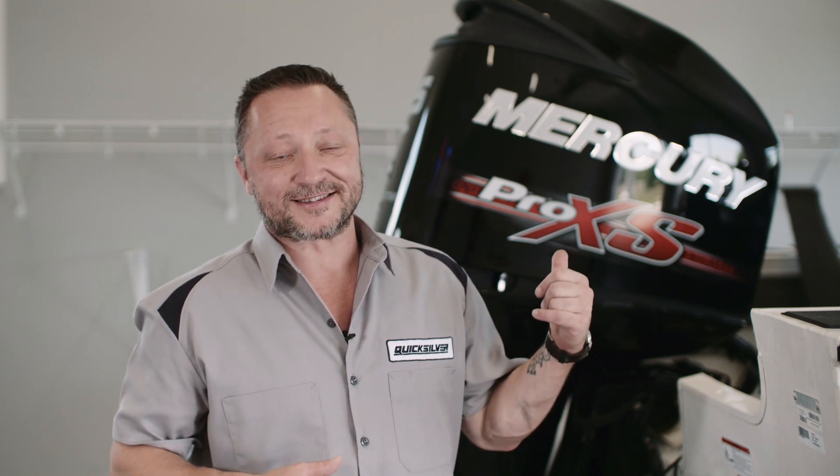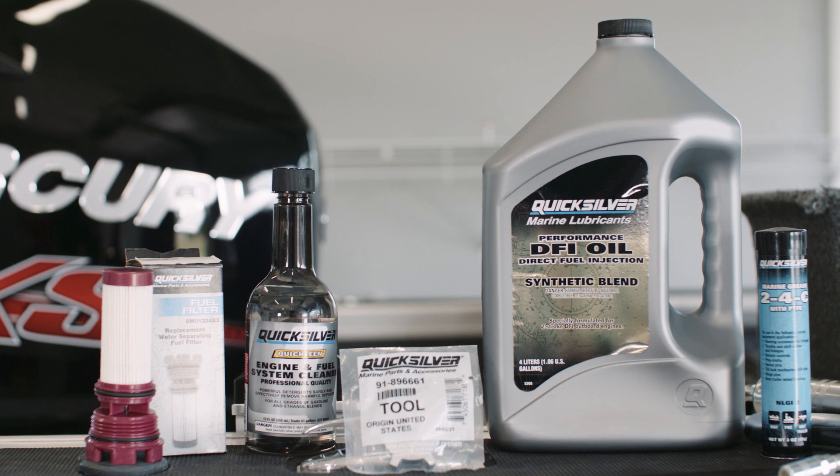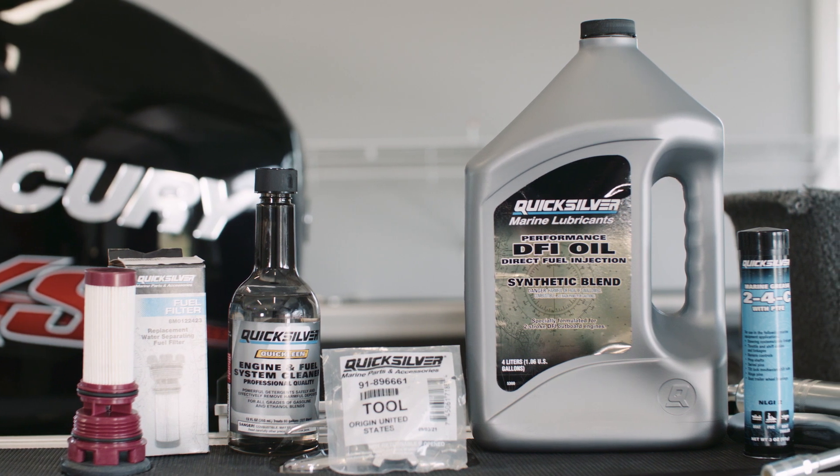There are many of these Mercury OptiMax motors on the water, and if you own one of these and you love it, some preventative care and some very easy basic maintenance is going to ensure that you're going to enjoy your OptiMax for many seasons to come. Today I'm going to share with you four basic maintenance tips that include the Quicksilver product line that are perfect for the do-it-yourself boat owner.